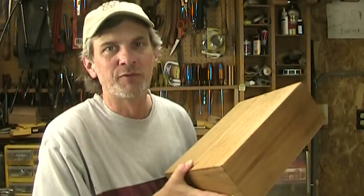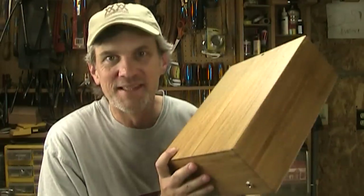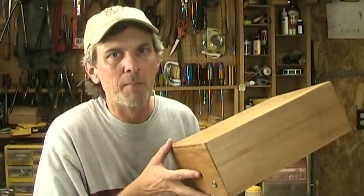Probably a lot of my regular viewers are wondering what a stomp box is, and there's probably a lot of viewers to this video who found it because they were looking for a stomp box. Well, this is a stomp box — at least this is my version of a stomp box, because there's kind of an infinite number of ways that you can make your own stomp box.